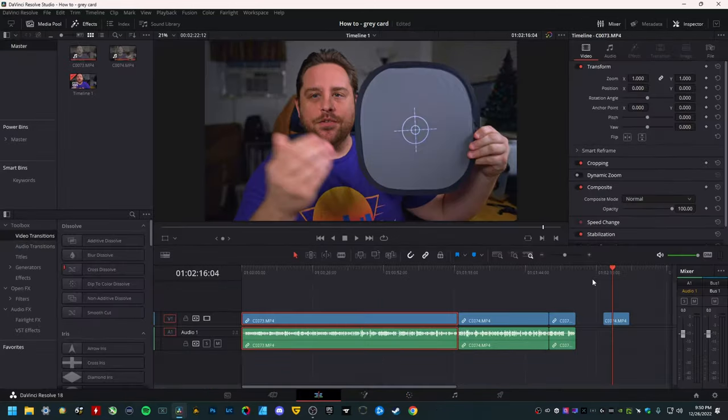But what do y'all think? So if you want to see more content like this on the channel, do me a huge favor — get subscribed, get this video liked. I would really appreciate it. And I'll catch you all in the next one. Take care, everybody. See you around.